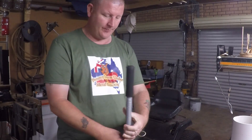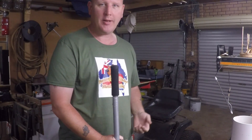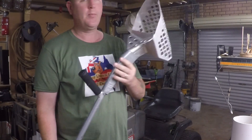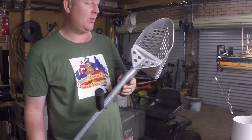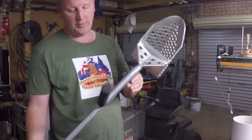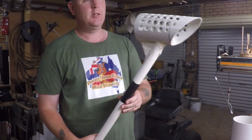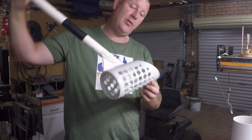How you doing guys? Another little DIY project - raining again, can't get out. What I'm gonna show you is how to make one of these if you're on a budget. The one I'm going to show you I quite enjoy using more than the heavier one, to be honest. What I'm gonna show you how to make is one of these, and it's all done out of PVC pipe.